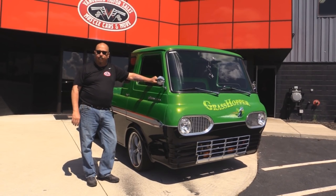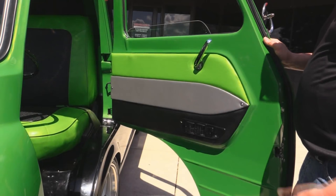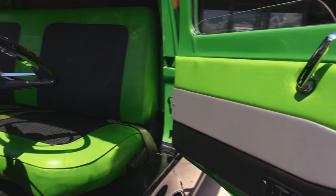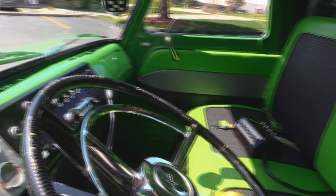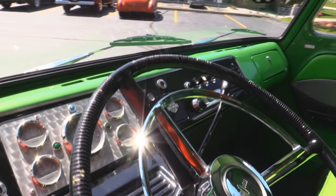Now let's check out the interior. The door panel looks fantastic — take a look at that green seat, it's cool. Love the steering wheel in these things. There are the controls for the airbag system laying on the seat. Take a look at that dash — she is gorgeous. All the paintwork inside here looks great, all the gauges look great. Just a sweet little Econoline.